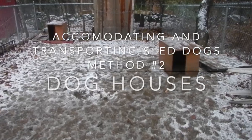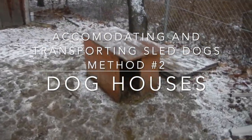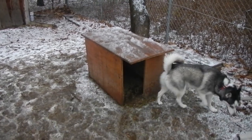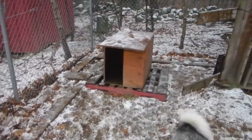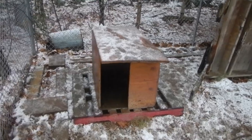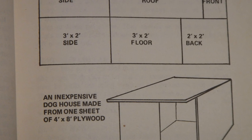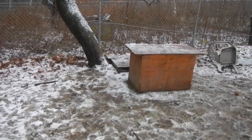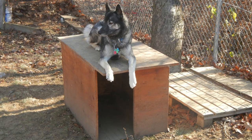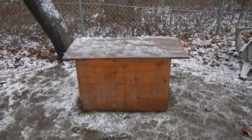Here we are inside the pen and you can see that I have two dog houses. The dogs don't sleep out here but they do nap out here. These dog houses are each made out of a single four by eight sheet of three quarter inch plywood, and I will show you the designs for that. What I like about these dog houses is that they have a flat roof, which is very important because in addition to being able to go inside, they do go on top, so if I had a pitched roof they would not be able to rest on top.